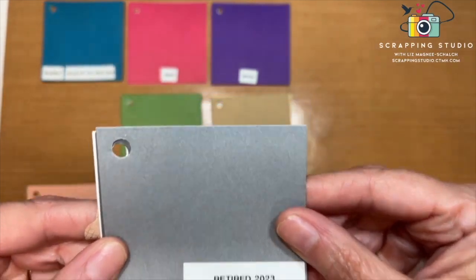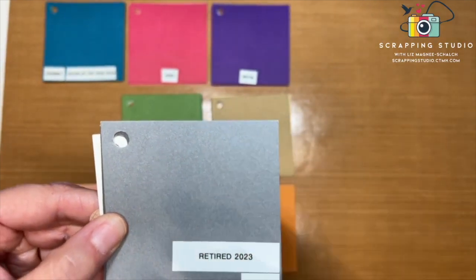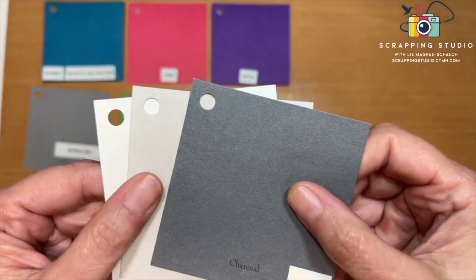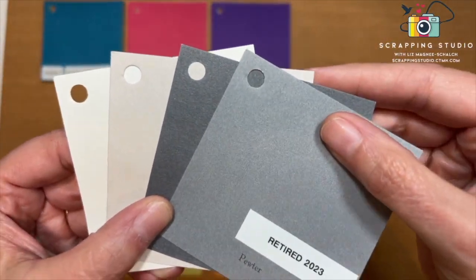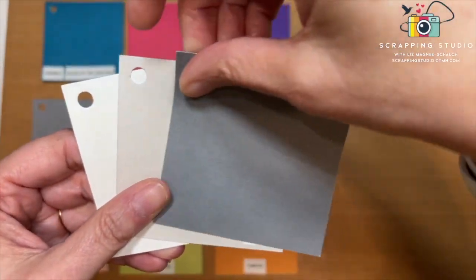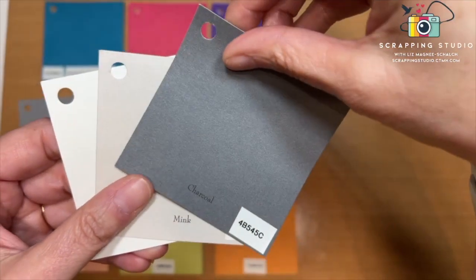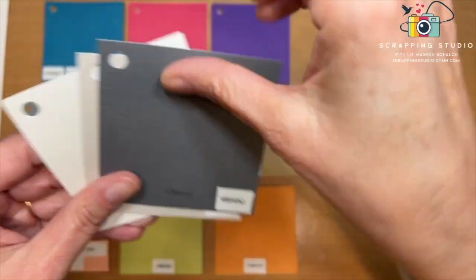The next retiring color is Pewter, and there isn't a replacement for it — we're not adding another gray to the color family. With Pewter going away, what you'll have is Charcoal, which is darker; Mink, which is more of a brown-gray; and Linen, which is more of a white-gray. Pewter is a lighter version of Charcoal, and you can always use the back side of Charcoal cardstock to get very close to that Pewter color.